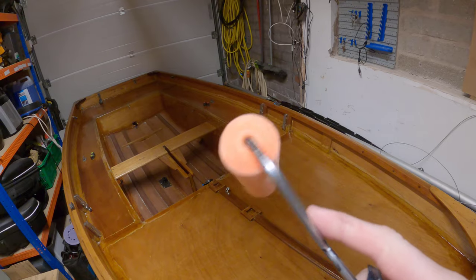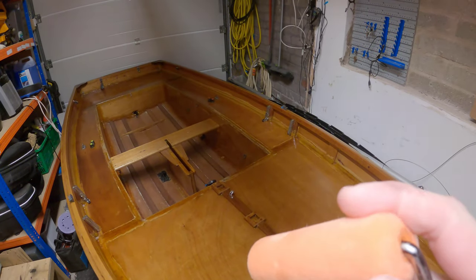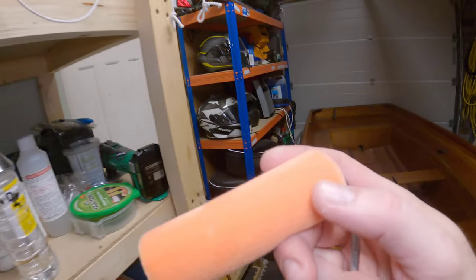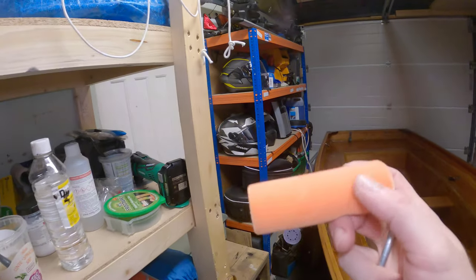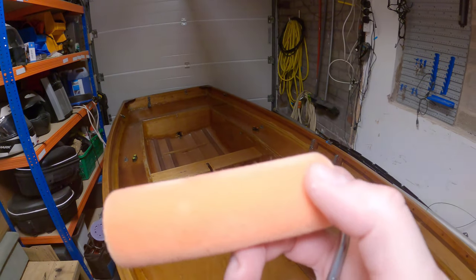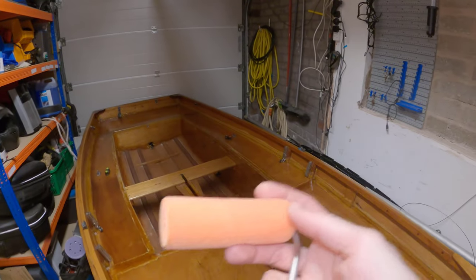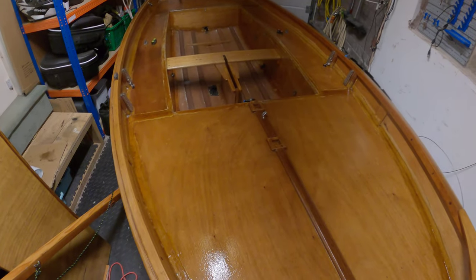I'm also going to try this different roller — it's got a slightly better pile, a piled roller as opposed to a foam roller. Two reasons: I need the foam roller tomorrow to paint the boat, and also I've had these piled rollers for ages and I'm pretty sure you can varnish with them. So let's give it a go and see what happens.